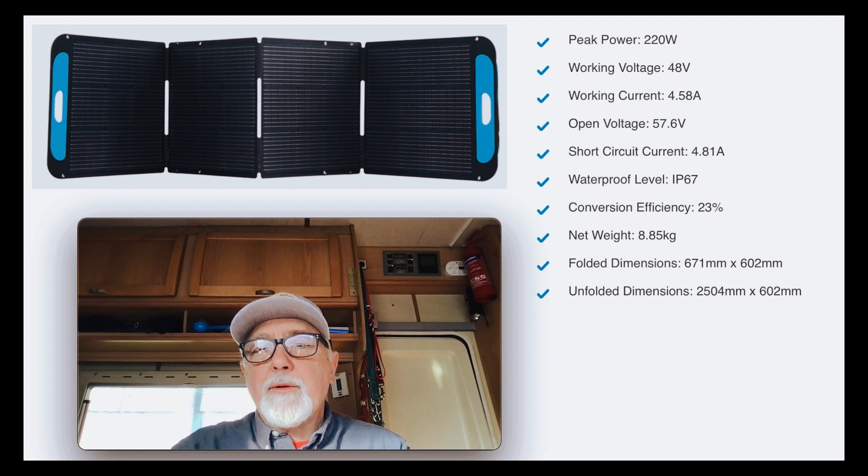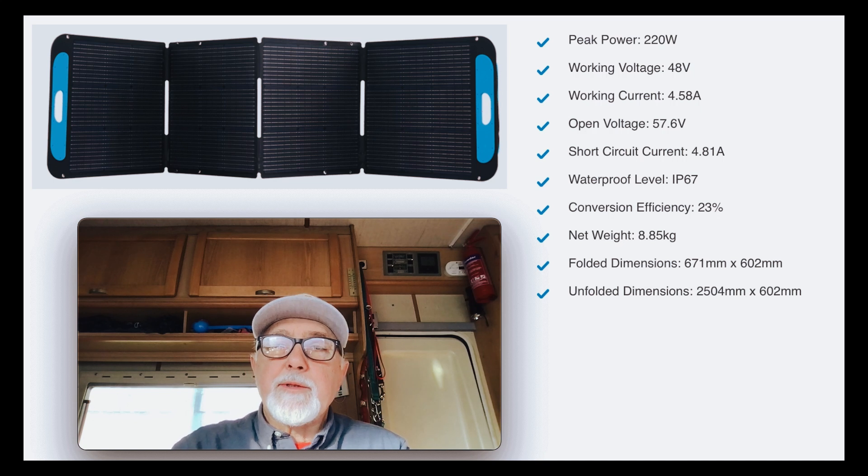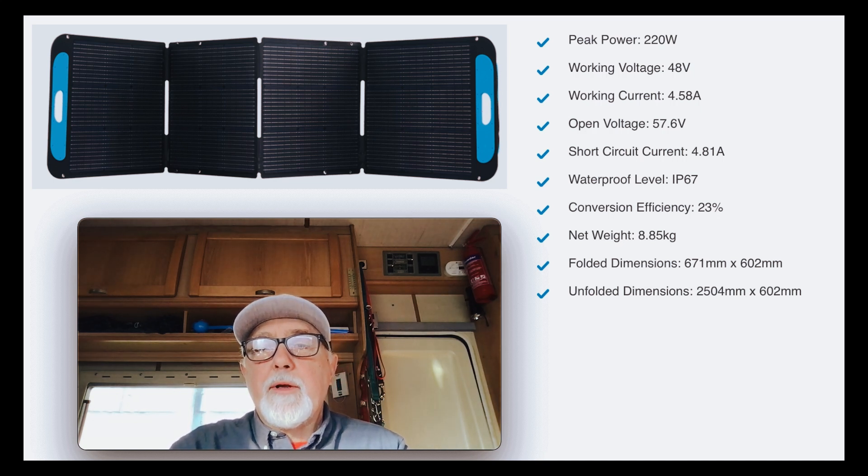The open circuit voltage is 57 volts and the short circuit current is 4.81 amps. I quite like the fact that it is IP67 — so very waterproof — with a conversion efficiency of 23%. The other interesting thing to me was the overall weight, which is 8.85 kilograms, so pretty light — like a reasonably heavy piece of hand luggage that you take with you to the airport and it's easy to carry.